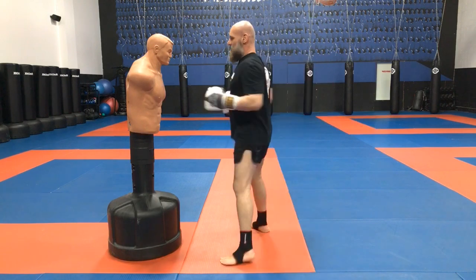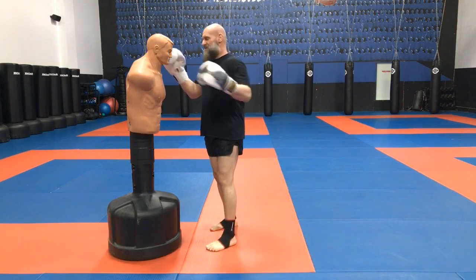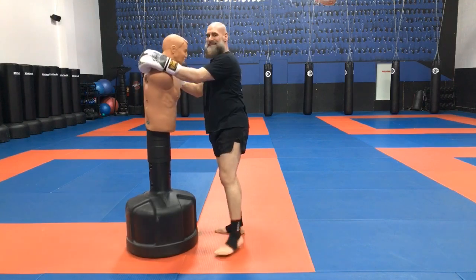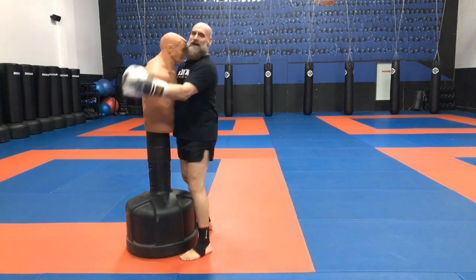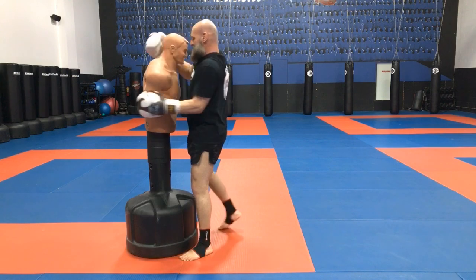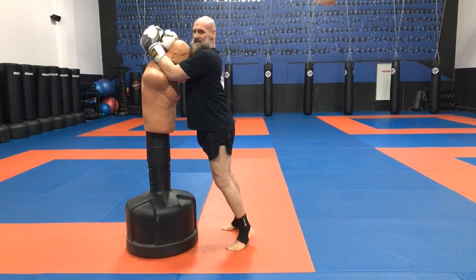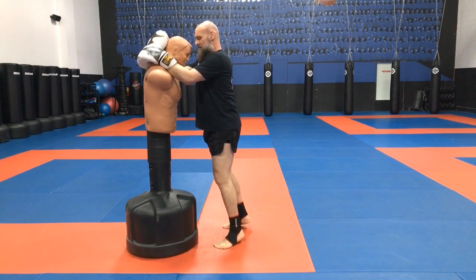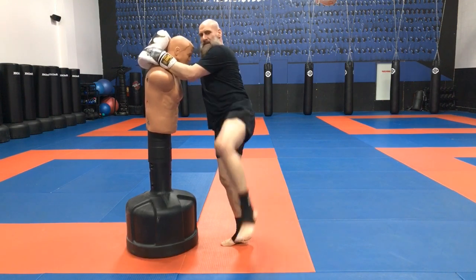We've tried all those knees and the guy hugs us up. We're in the clinch now — all tight, all wrestling. I'm either underneath his arms or over on his neck. But when I have no room, what I want to do is one, two, and spring.